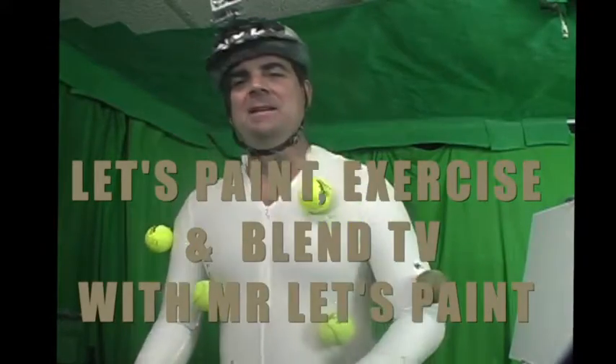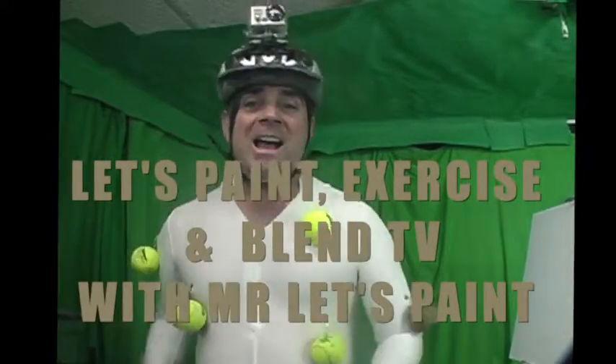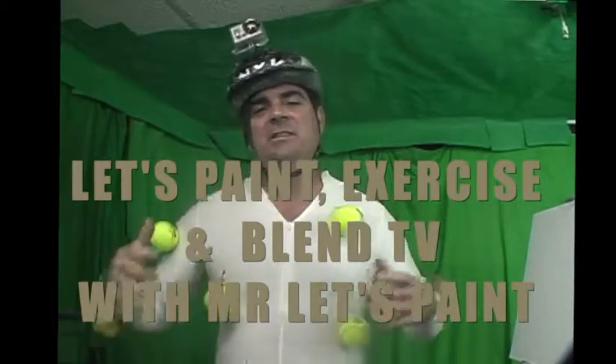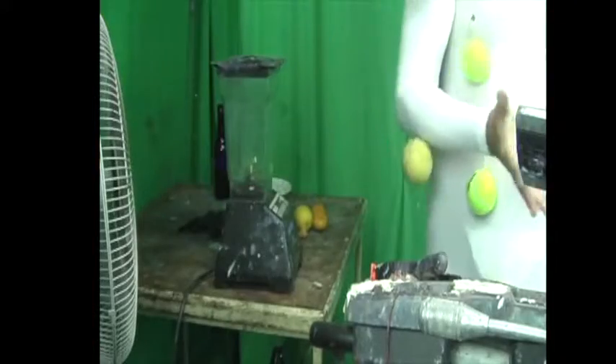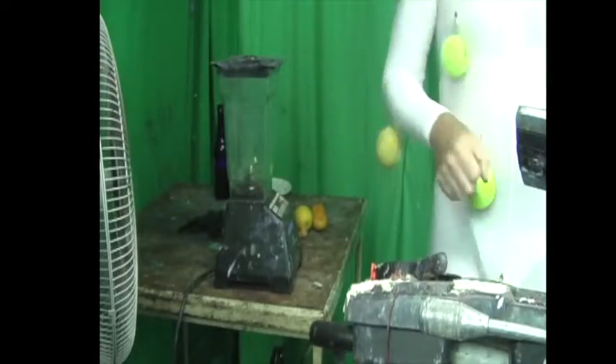Hello everybody, welcome back to Let's Paint TV, our CGI edition. We're going to be getting into CGI-ing so that we can animate ourselves into the future so that we can take on the world with the blue screen, and we can leave that up to you or maybe us here. We'll keep those options open, keep those things available.